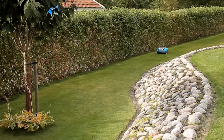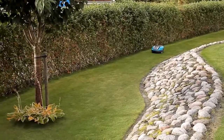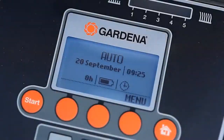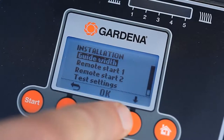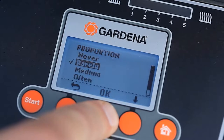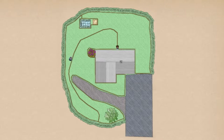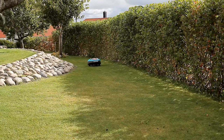For particularly complex or angular garden structures, the R70Li and R80Li offer more individual setting options. With a remote activation function, you can determine how often the robotic lawn mower should go over areas of your garden which are difficult to access. You can thus ensure that these areas are also reliably and evenly mowed. Details of this function are given in your operating instructions.